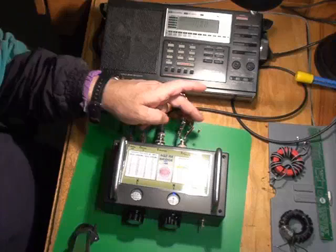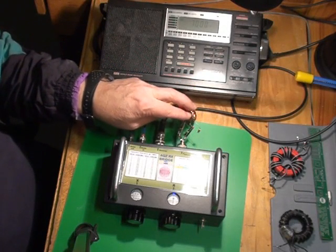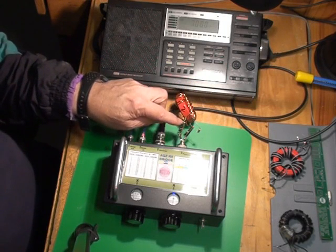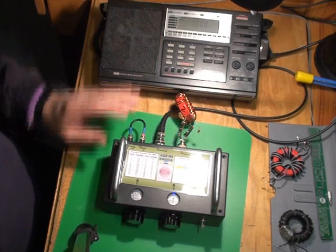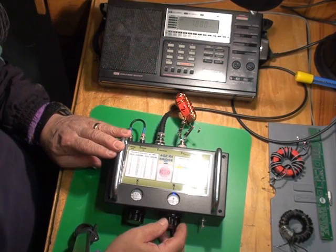We have a 220 ohm resistor across the what's called the 4x step-up impedance connections. So we're expecting a 4 to 1 reduction from 220 ohms down to something. Now we've set it at 7 MHz, and so we'll switch the bridge on and we will null the bridge.